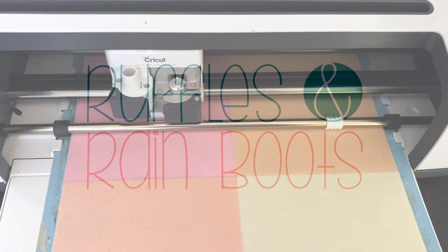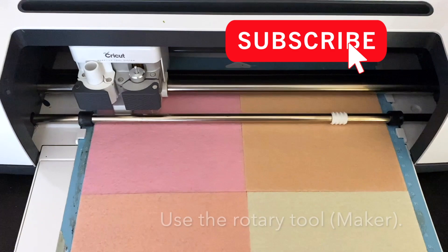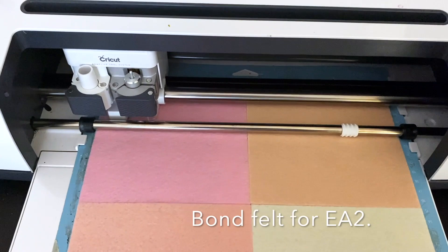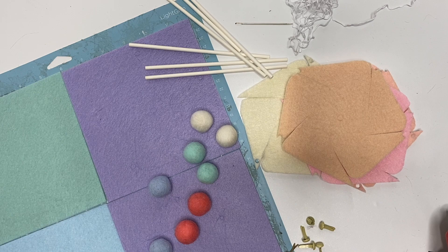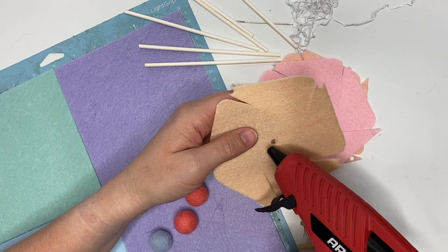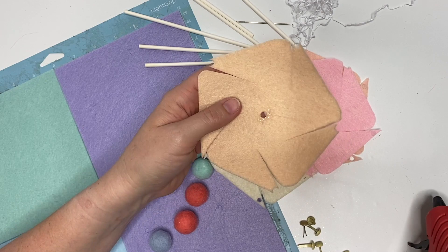I love making pinwheels with anything — paper, felt, anything. If you're using a Maker, be sure to use the rotary tool, and if you're using the Explore Air, get out your bonding so you can bond your felt. Here's what we're going to use: wool balls, lollipop sticks, brads, and our cut pieces. The felt just makes it adorable — I bought a pre-mixed pastel rainbow set.